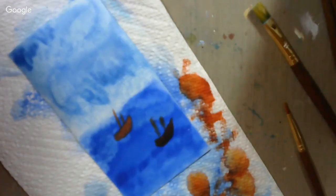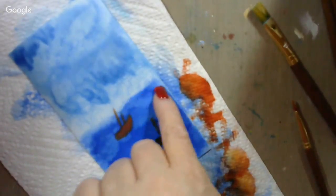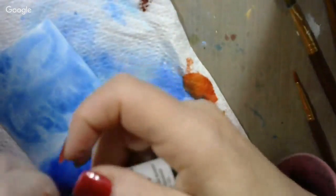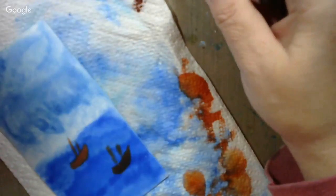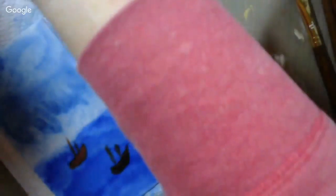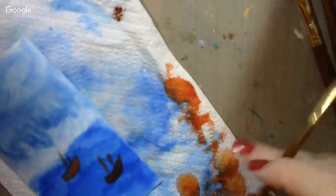Giving this a little think — maybe back here in the back I'll put a little land mass. Let's soak up that orange paint there, and for a land mass I want to come in with a little espresso, a little dark color.